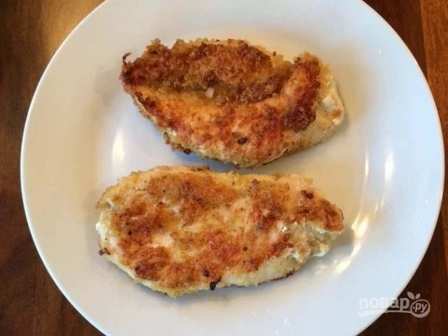Sometimes you want to eat a hearty piece of meat without preliminary pickling or other lengthy preparation. That's when I make it according to this recipe: how to cook chicken fillet with a crispy crust.